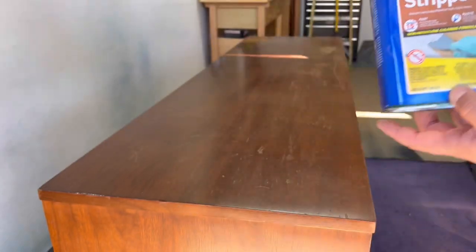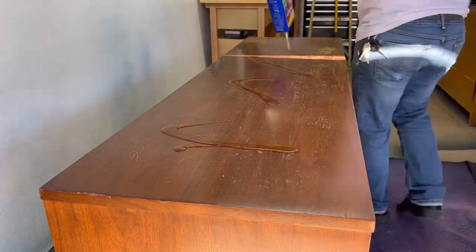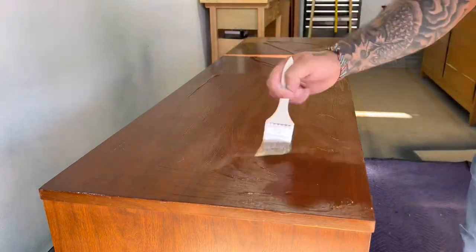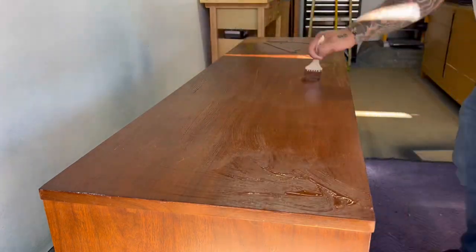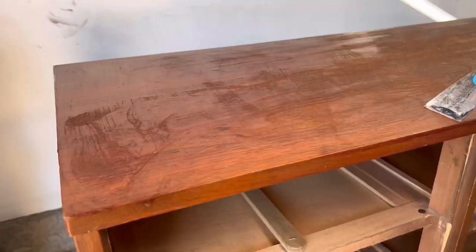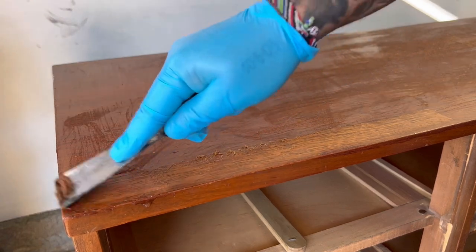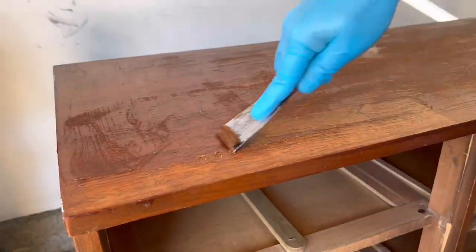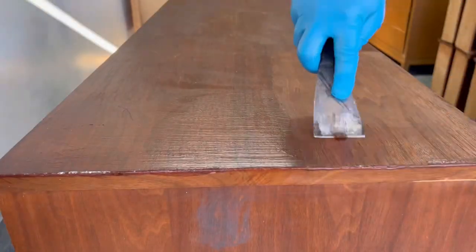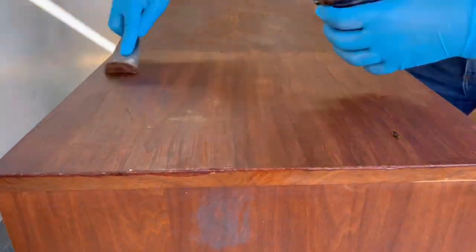I decided to go with a chemical stripper to remove all the old finish on the surfaces I plan on saving the wood and restaining. I'm using Cleanstrip's premium stripper which works amazingly, and in just 15 minutes you can begin to scrape it all off. Due to it being a very strong chemical, be sure to wear gloves and a good mask or respirator in a well-ventilated workspace. If you don't apply enough stripper it can dry up, and a second coat will need to be used to remove the remaining finish that was left behind.